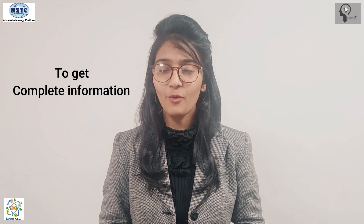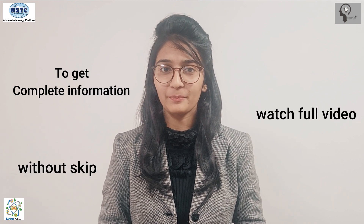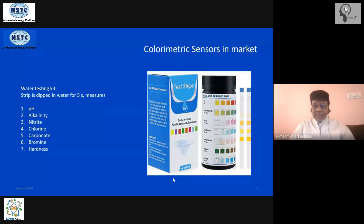To get complete information, watch the full video without skipping. I picked up this example from the internet — it is a colorimetric sensor available in the market that gives seven different indicators of water quality. It is used in aquariums, swimming pools, and other water bodies to test pH level, water alkalinity, nitrate level, chlorine, carbonate level, bromine, and water hardness.